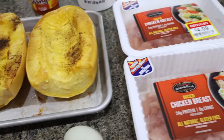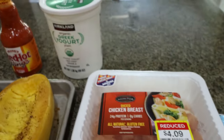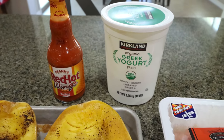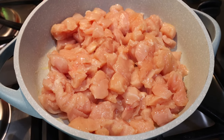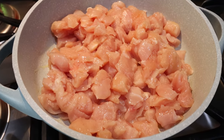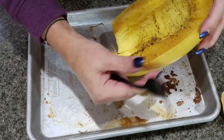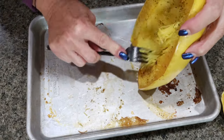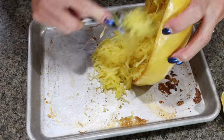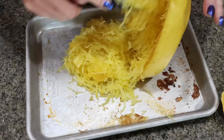You'll need one egg, diced chicken breast, light mozzarella cheese, nonfat plain Greek yogurt, and Frank's Red Hot buffalo sauce. So the first thing I'm going to do is get my chicken cooking on the stove — you can use shredded or diced, this is already diced up and ready to go. And then I'm just going to shred my squash right here on the baking sheet. I promise if you cook it a little bit ahead and allow it to cool, it's so much easier.